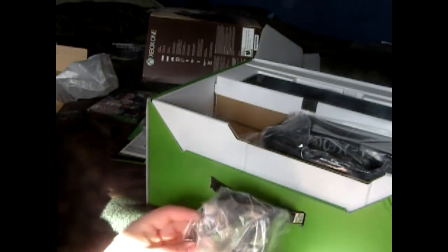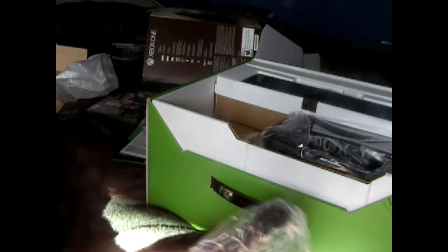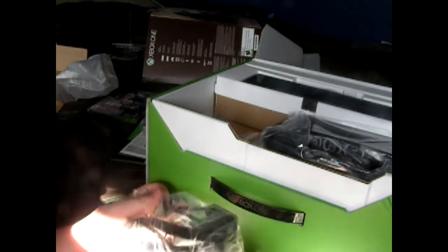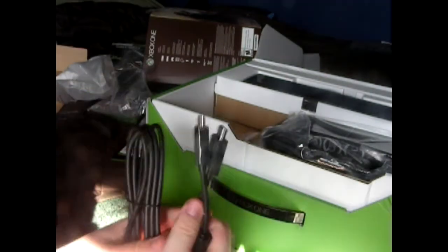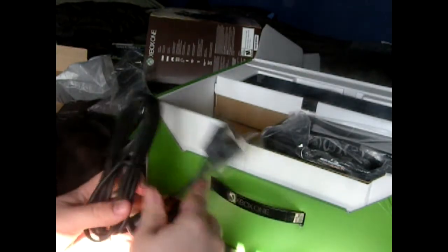Then we have our HDMI cable that came with this. Probably some decent HDMI cables — probably better than what I got. I think I have like eight dollar cables. Those are looking nice, high speed. Hopefully it'll be doing good.